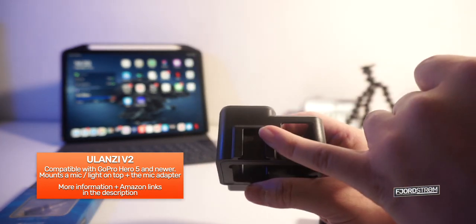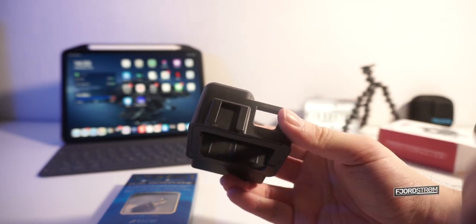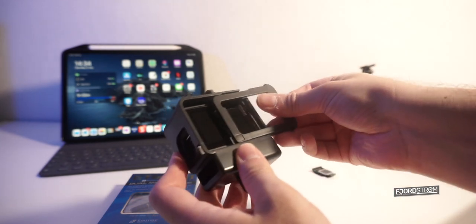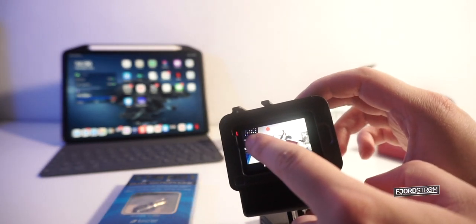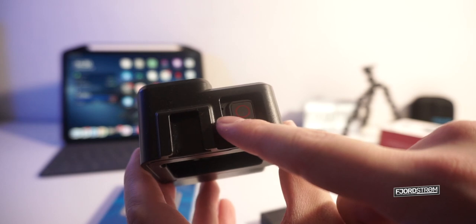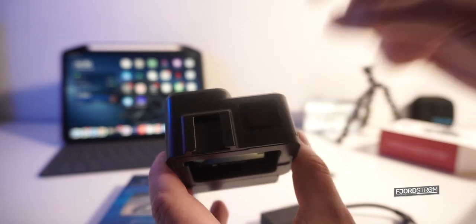It has a mount on top — I won't be using this as I just have this tiny microphone, but you could add a light for example. You slide this thing off, put the GoPro in, slide it back — actually very easy. When recording, you can still see the light blinking, and they made a hole for the light so you can still see it blink. You still have your screen, and on top there's also a microphone that isn't covered, whereas the GoPro case included with your GoPro does cover it.